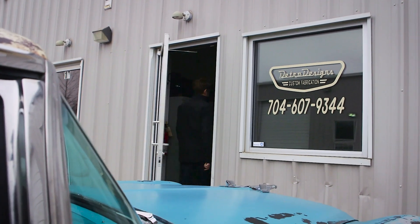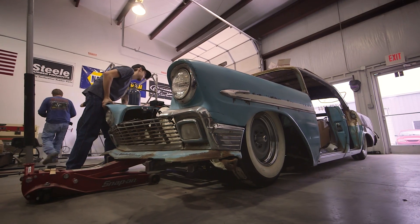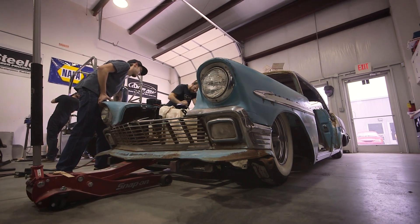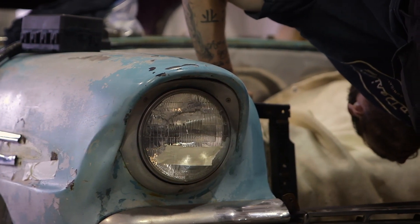Hey Daniel, how are you? Thanks for letting us swing by the shop. I've been out cruising in Bella and we're talking about the LS3 Connect & Cruise. We want to come and talk to you about what the actual install is like. So when you were first approached with the idea of an LS3 Connect & Cruise, what were your thoughts? Well, when I was first contacted, you guys said Connect & Cruise and I thought nothing's really Connect & Cruise. So we started looking at the whole kit — everything was labeled, all the wiring was done nicely, all the connectors, everything. Once we started installing, everything kind of fell into place with no problems at all.